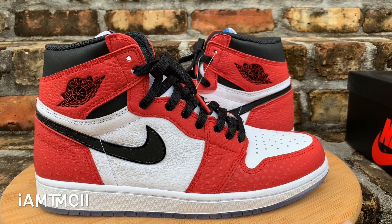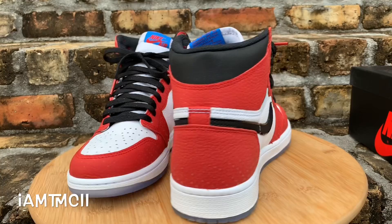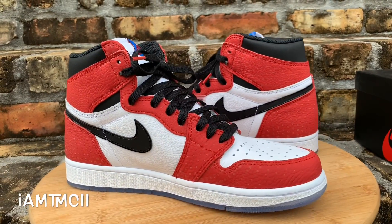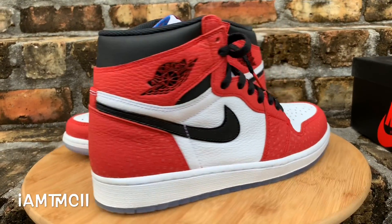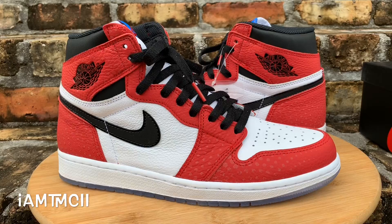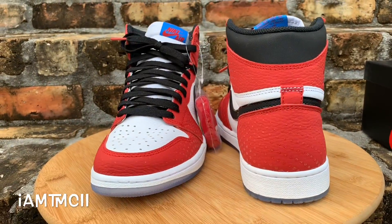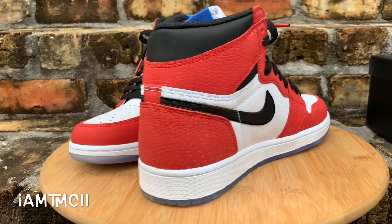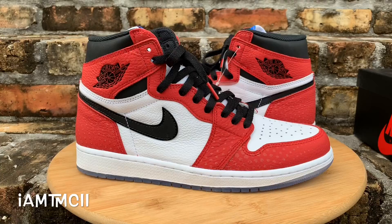What's going on YouTube fam, today I'm gonna give you guys a quick look at the Spider-Verse ones — the Spider-Man ones, whatever you want to call them. Before I get into the video, if this is your first time coming across my channel, take a quick second and hit that subscribe button. Check out some of my vids, and if you're on social media — Instagram, Twitter — give me a follow at I Am TMC II. Here we go!